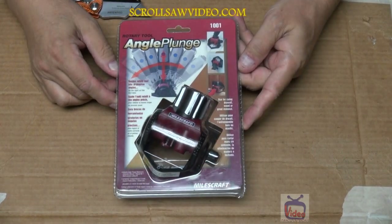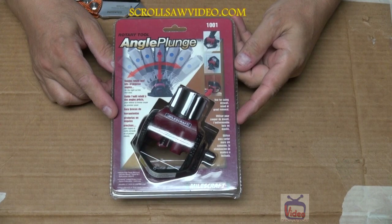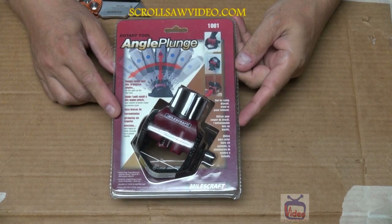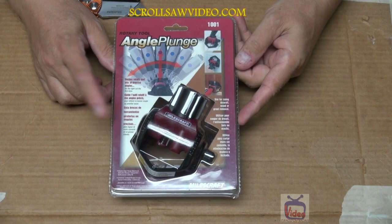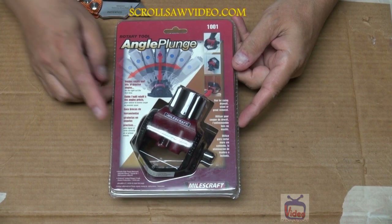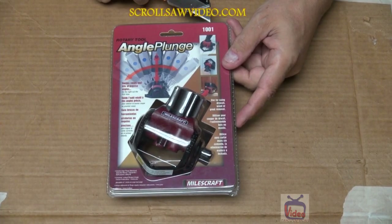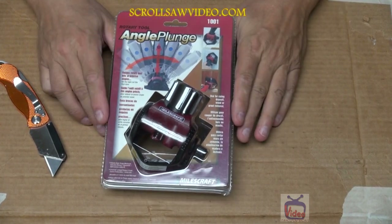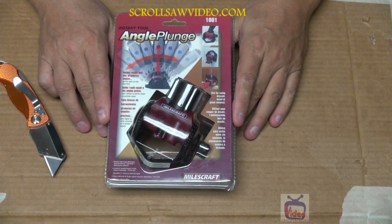Okay friends, here's what we're going to be reviewing today. Now granted I have never used one of these before and I bought this because I found it interesting. I found it for two dollars. These are sold on eBay for anywhere from $7.97 to $18 plus shipping. So for two dollars I figured I don't have anything to lose. It's called the Angle Plunge, made by Miles Craft, part number 1001. If I read the container right, this is mainly used for grout removal. But we're going to see what else we can use it for.